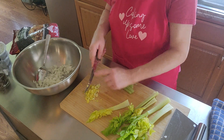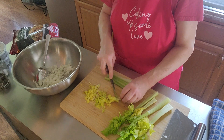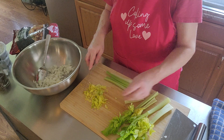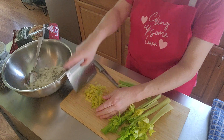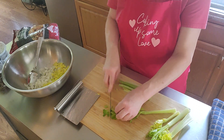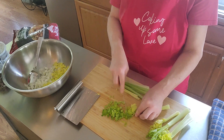I love celery. I also use the leaves in my broccoli casserole, and I put it in my potato soup — you can use it in a lot of stuff, you can't go wrong. I should have gotten out my really big cutting board. I'm making sure I get some leaves in here.